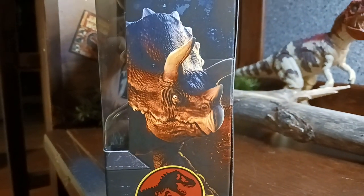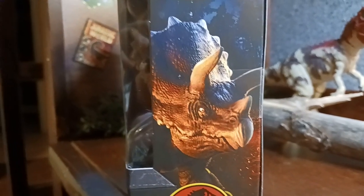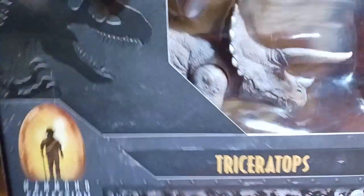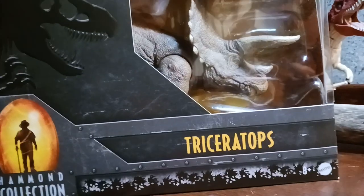The Triceratops looks very beautiful. Honestly, one of Mattel's best sculpts. Now I'm going to unbox the figure and see how it looks.